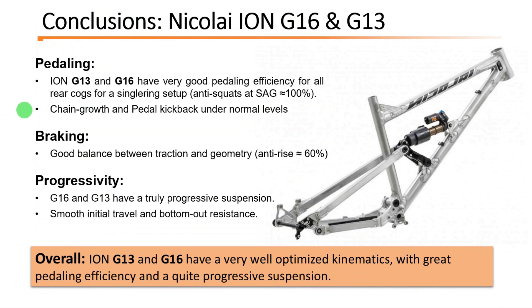To conclude, both Ion G13 and G16 have very good pedaling efficiency with anti-squat around 100%. The chain grow and pedal kickback are very well optimized for such good pedaling efficiency and are under normal levels. The braking is good, with a nice balance between traction and geometry, with anti-rise around 60% — a normal value for a horselink bike. The progressivity is quite substantial; these suspensions are truly progressive without being too much, giving you a smooth initial travel and good bottom-out resistance at the same time. Overall, I would say that Nikolai knows what they are doing, and they have made two great bikes with very well-optimized kinematics.